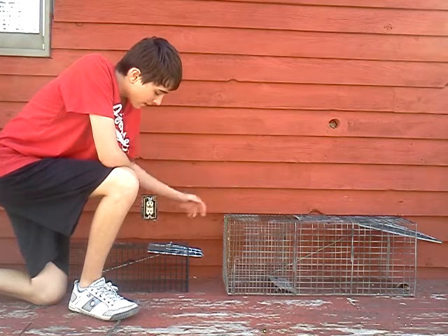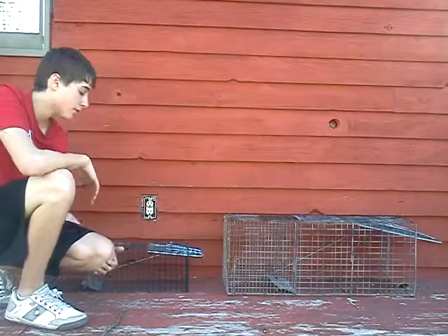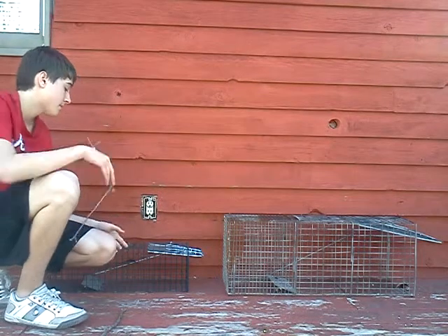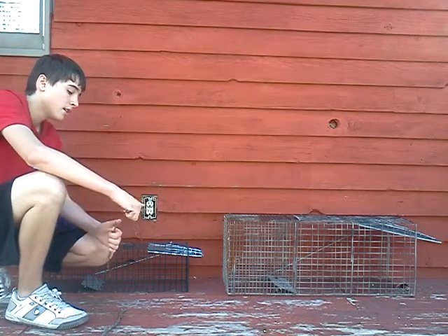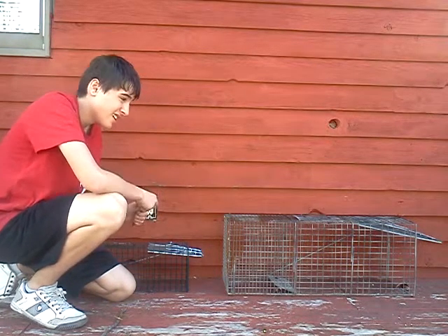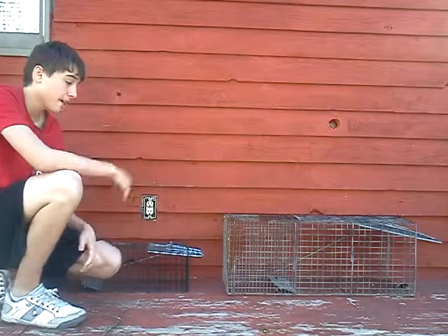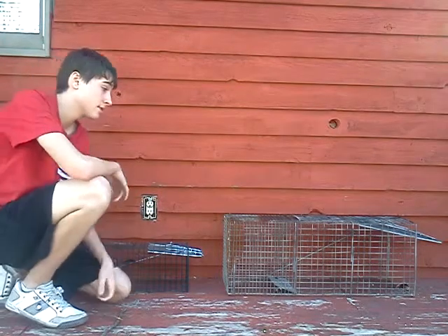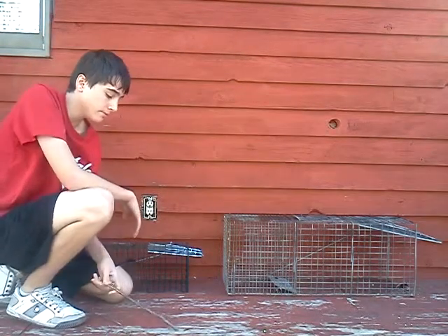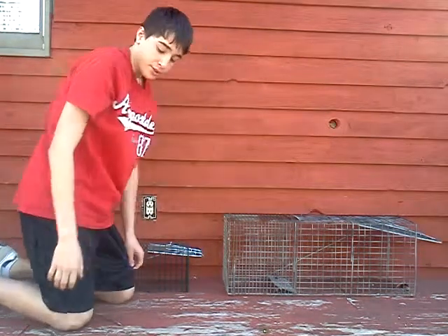I was told that some squirrels don't come out of trees that much, so if I plan on catching squirrels, I might put this up in a tree or something. This bigger one, you know, it's good for possums, raccoons, squirrels, cats, maybe even a small coyote and a bobcat possibly. Well, right now I'm going to show you all how this works.